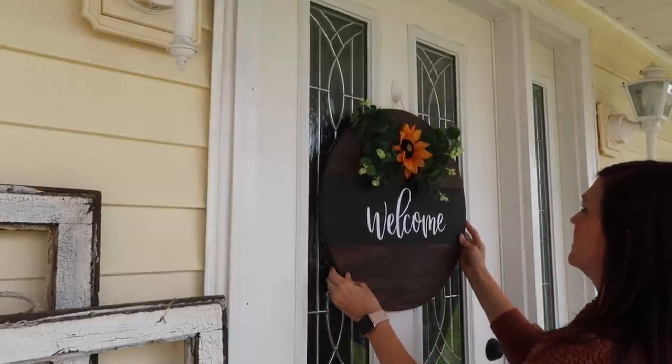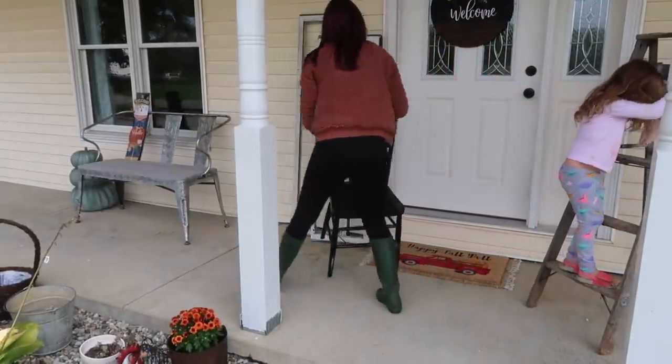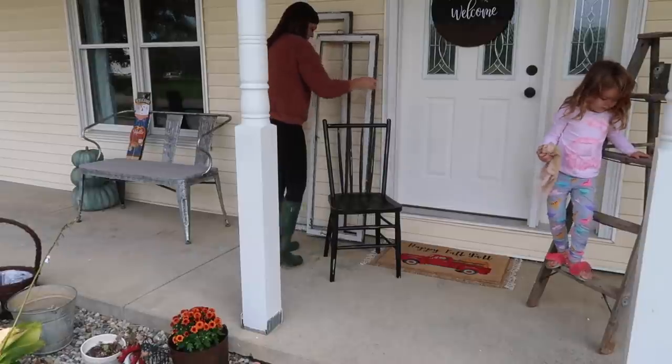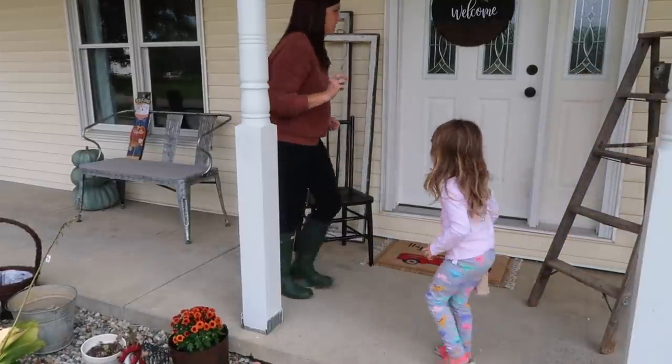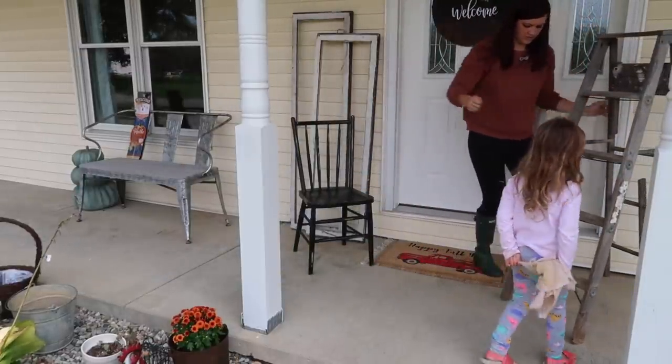I just made this wall hanger. It is super super cute. I will leave the link for that in the description box below if you guys want to check out how I made that. These old windows were from my neighbor — she just gave these to me a couple years ago. And this chair was from Goodwill for three dollars and it was just a quick little makeover.